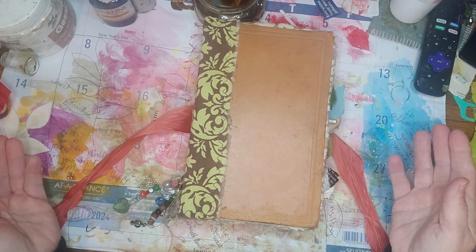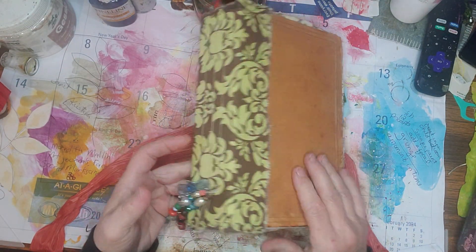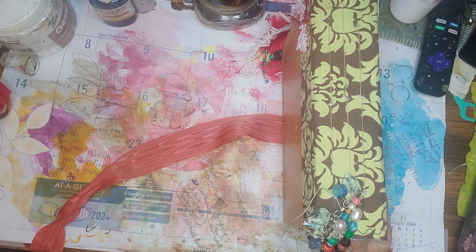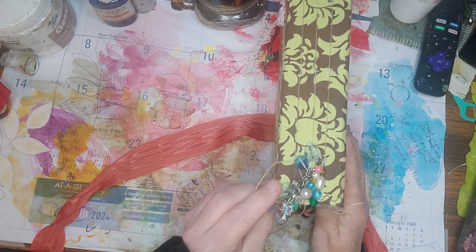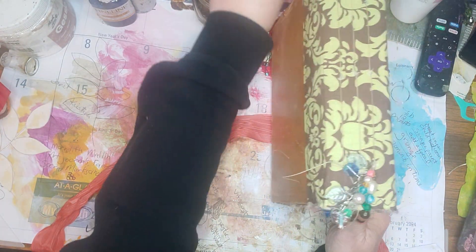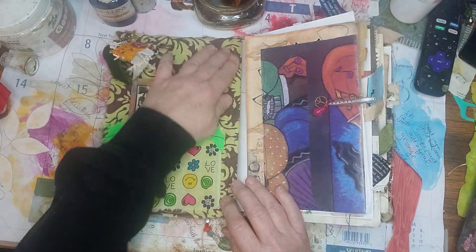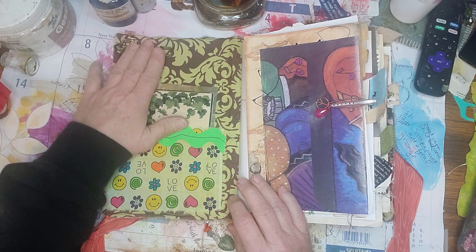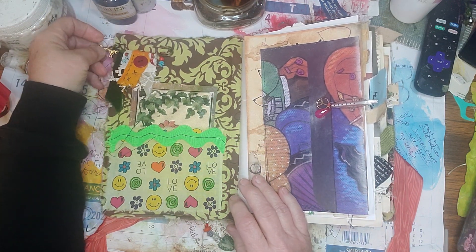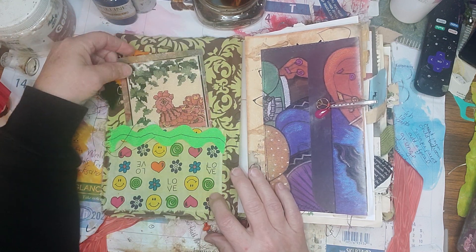Some of them are completely apart, and some of them have the spine. This one did not have a spine — it just had the two covers, so I built a spine out of cardboard and material and bound it that way. I put material clear across the front, I've got a little pen in here with a cluster on it, and I put pockets on the inside of the front and back cover.